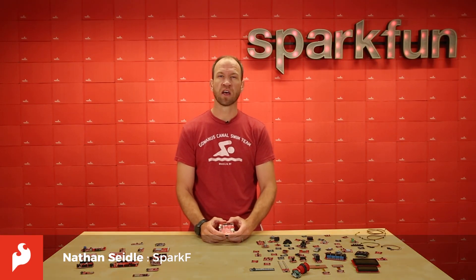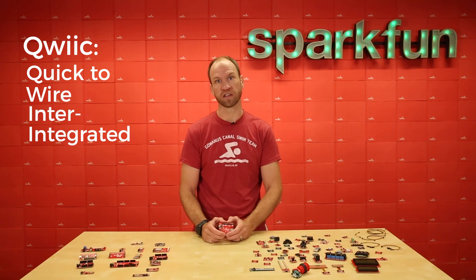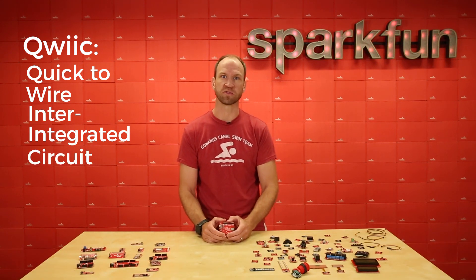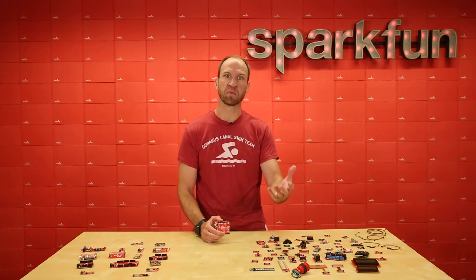Hi, Nathan Seidel with SparkFun Electronics here. Quick update. QWIIC stands for the Quick-to-Wire Inter-Integrated Circuit, also known as an I2C bus. It's the first open standard connector system based on I2C.